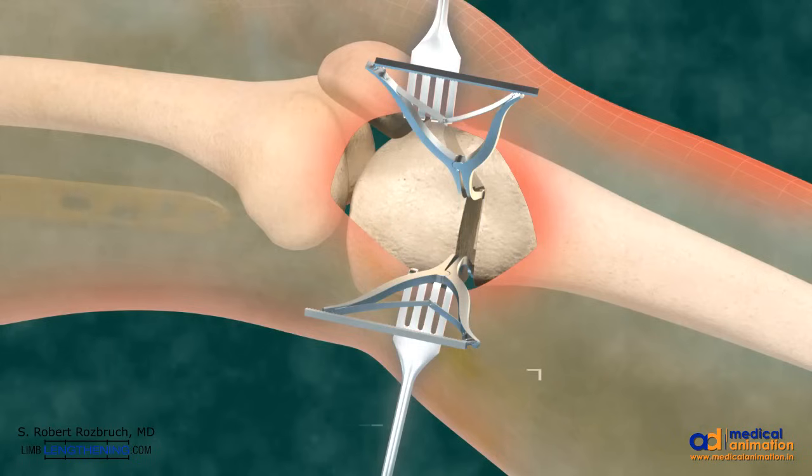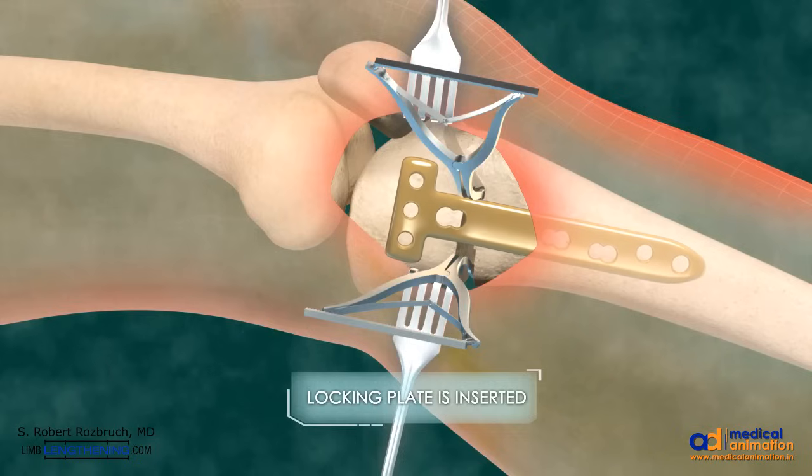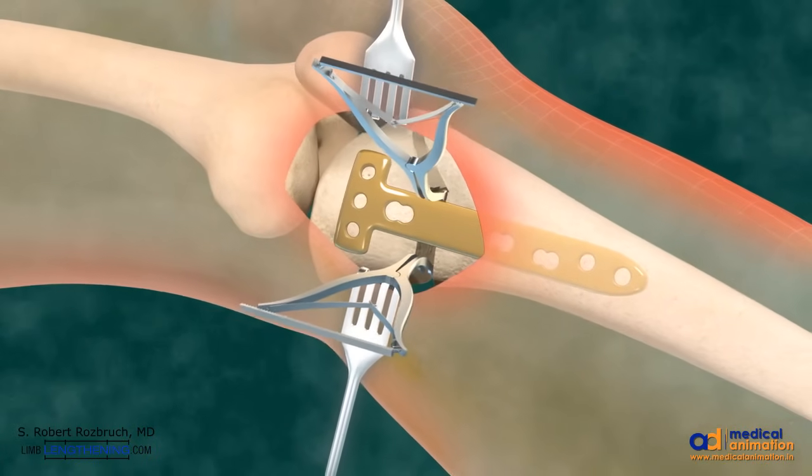The opening wedge is maintained with the laminar spreaders and a locking plate is then inserted. It can be slid under the skin so as to avoid a large incision.